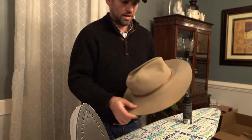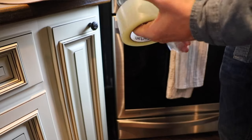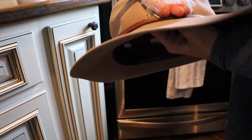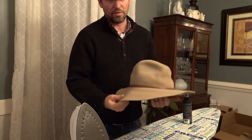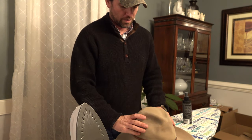Before you begin anything you want to make sure you clean the hat. What I did was I just took some packaging tape and went around and got all the dust and dirt off the hat that I could. This hat was pretty dirty when I started.